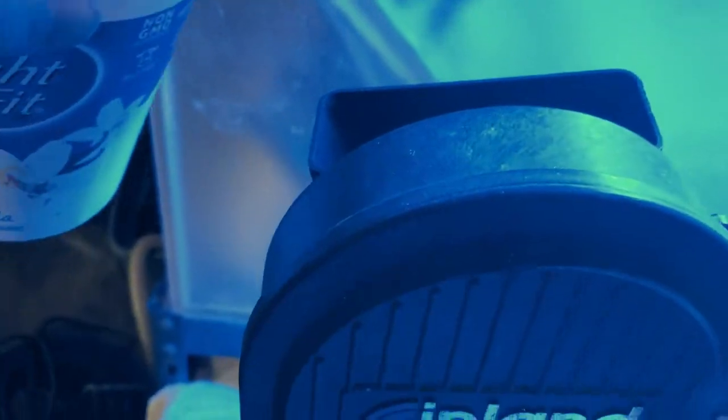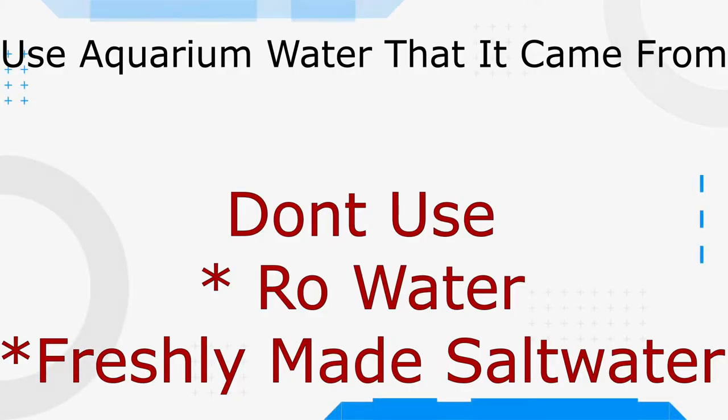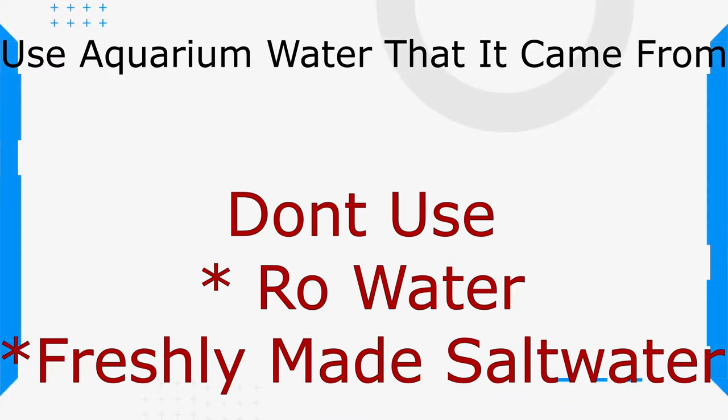First off, you're going to put water in the back of your band saw just like that. All the water used in this video is aquarium water — that is important to notice. Don't use fresh salt water or RO water. Your aquarium water, which the coral comes from, helps the coral out.